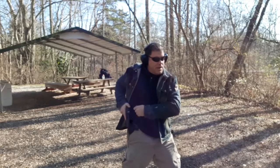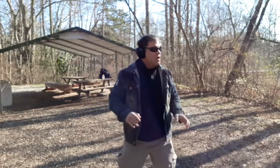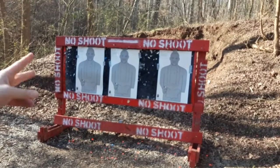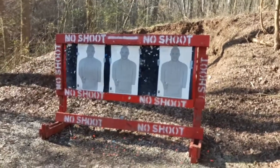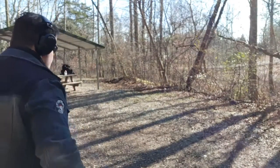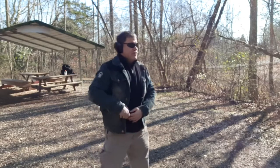There we go - looks like I got pretty good hits, A's and B's, pretty central. We should be able to see the nine millimeter versus 45 difference in a minute and tell the difference. Let me do a quick pan - looks like two A-zone on the left target, an A and a B right next to it on the center target, and over there an A and then a B kind of near the heart.